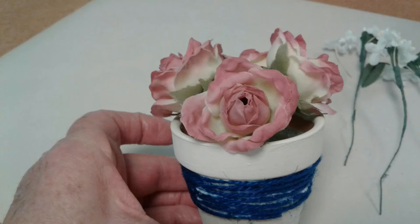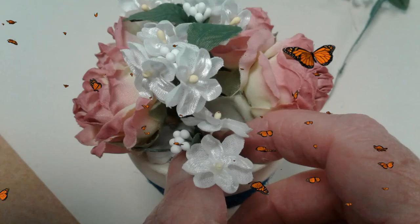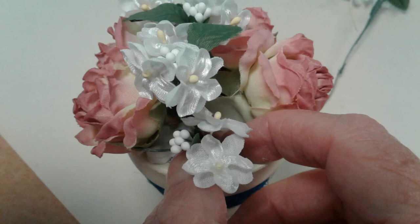These terracotta pots and arrangements make nice gifts for someone — a little 'thinking of you' gift, an 'I miss you' gift, something cheery. They also make nice favors for wedding showers, baby showers, or if you're having a tea party. So try doing this arrangement — I think you'll have a lot of fun. Invite somebody to make an arrangement with you, and we hope to see you for the August edition of Getting Crafty. Have fun, and thanks for watching. Bye bye!